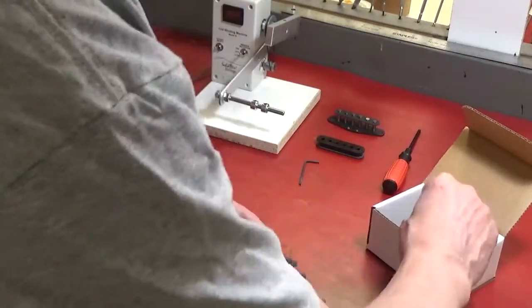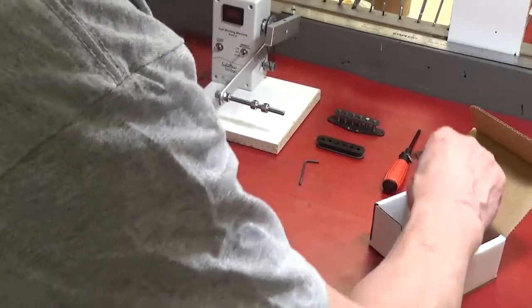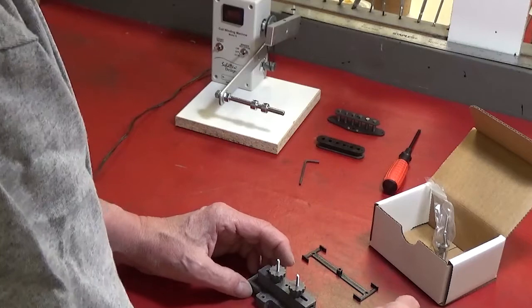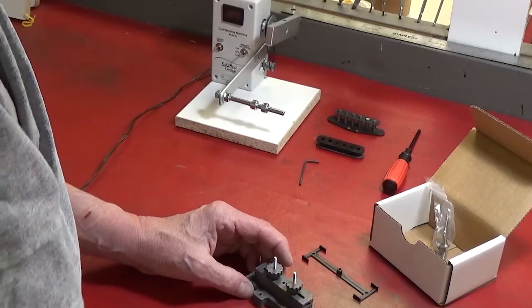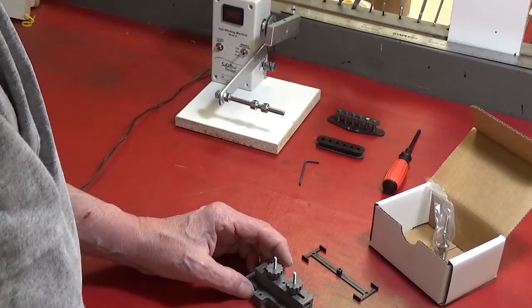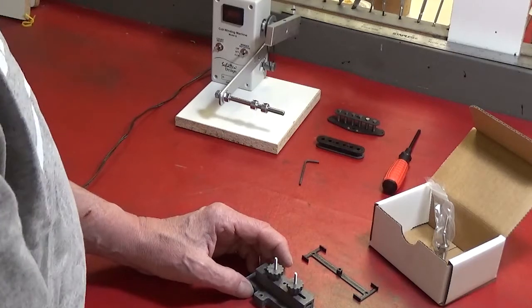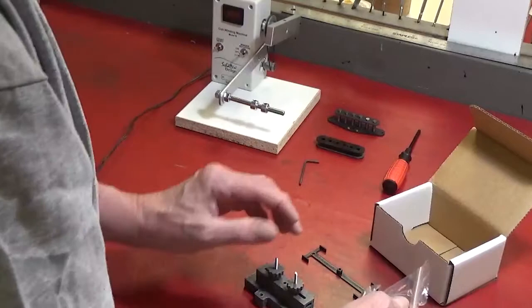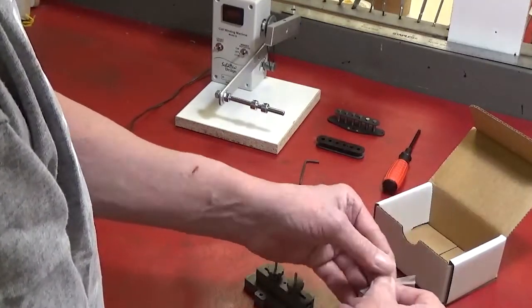In the box we've got the bobbin holder. We have a little plastic template to help you fit the bobbin holder onto an existing B, C, or D model winder, and a few screws for attaching it to the winder arms.